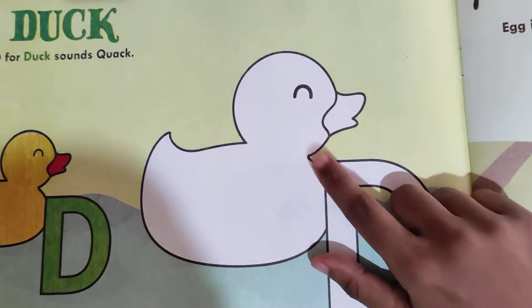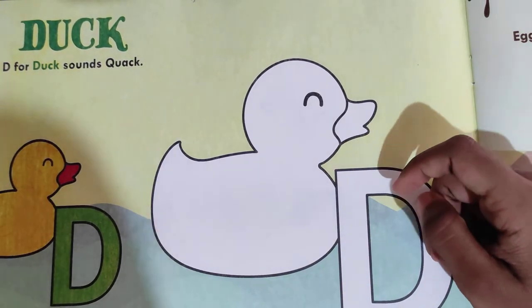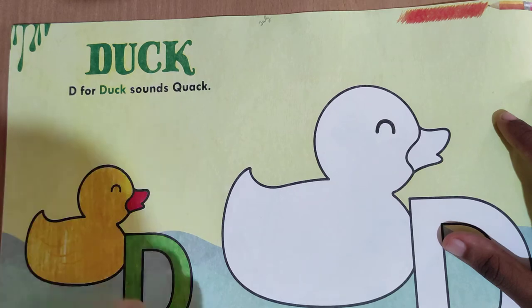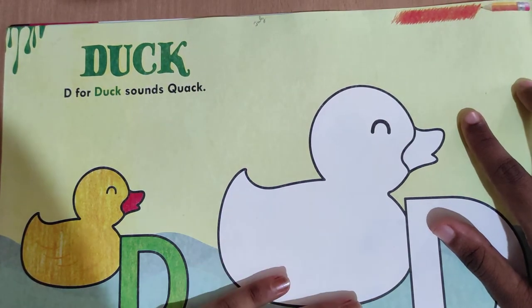Here is the page 8. What is this? Do you know what it is? Yes, duck! D for duck. And the sound of the duck is quack quack. Have you heard that? So we are going to color this duck.